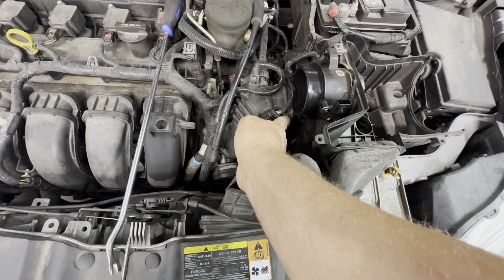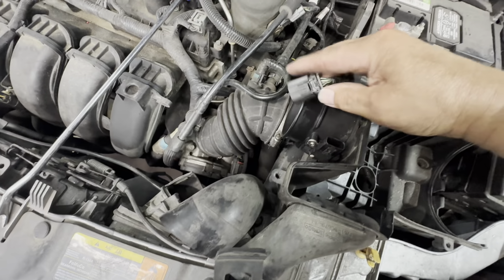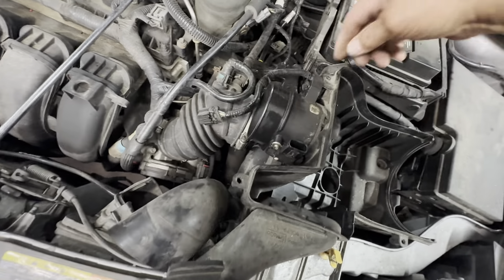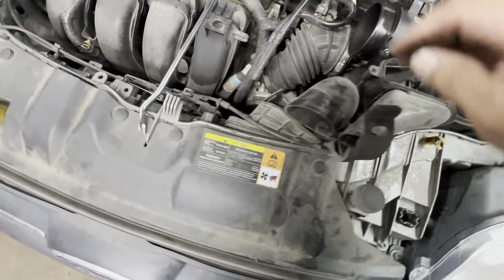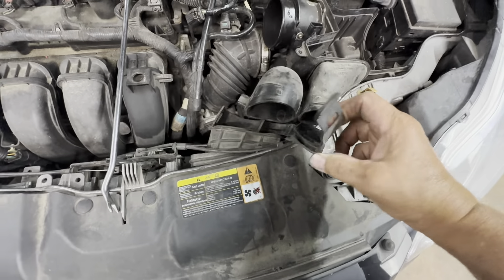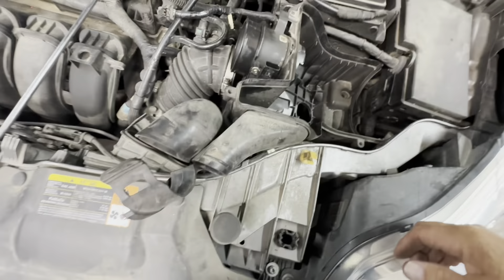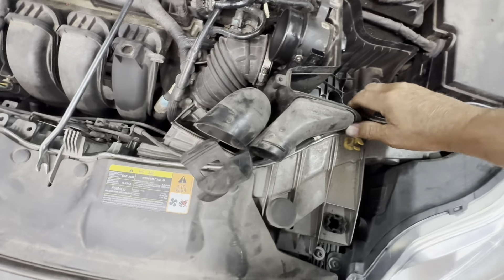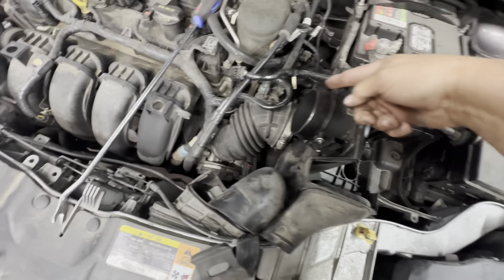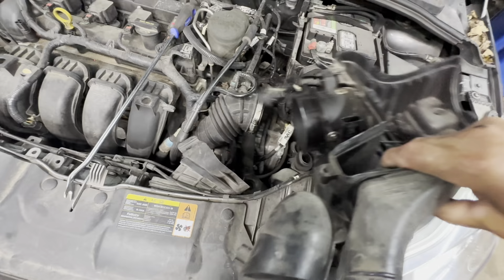Get yourself a 7-millimeter socket and loosen up your air tube clamp, which is a 7-millimeter. Unplug your mass airflow sensor — remove the red lock, press in on the tab, pull it up, then pull it out of the retainer using needle nose pliers. There's a little flap — pull this up. It attaches on, goes through a tab, and has two fasteners that go into a grommet. Spray some lubricant in there, push your hose off, and the whole thing comes right up.